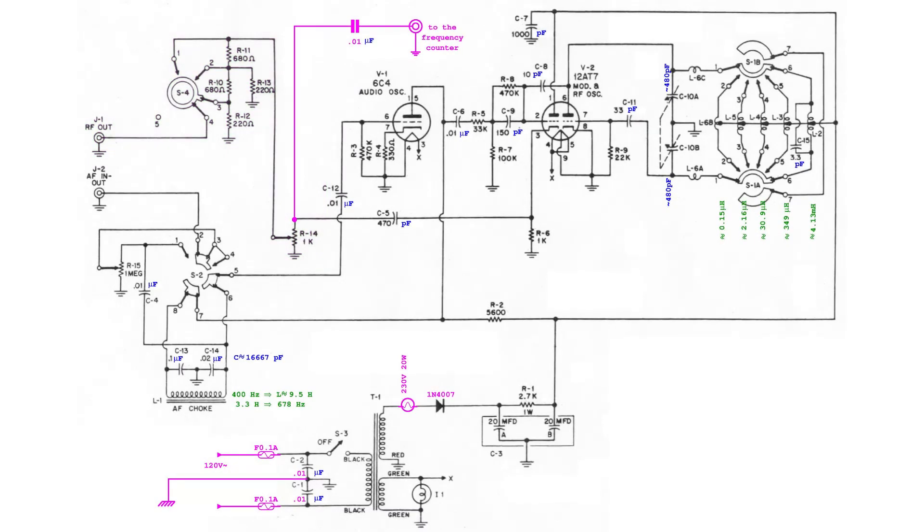During this restoration, two fuses will be added. The original selenium rectifier will be replaced by a silicon one. A halogen light bulb will be inserted in series with the rectifier to drop some voltage as the original rectifier would have done. Moreover, an additional RF output, non-attenuated, will be made available for an external frequency counter.